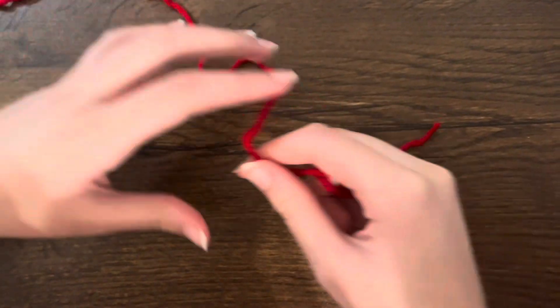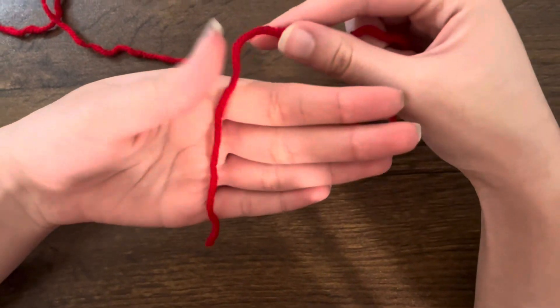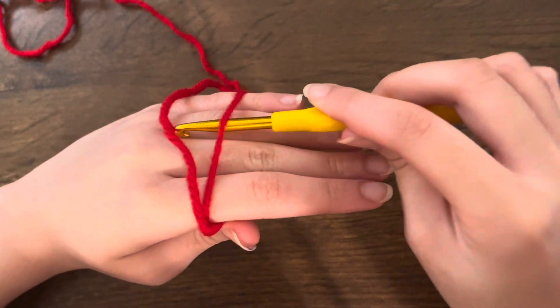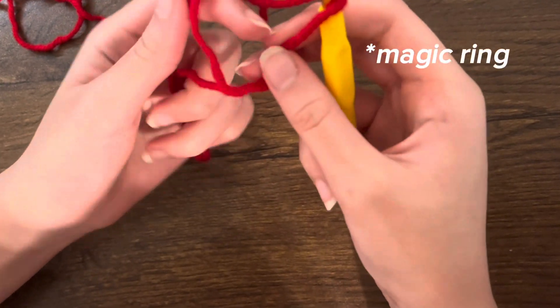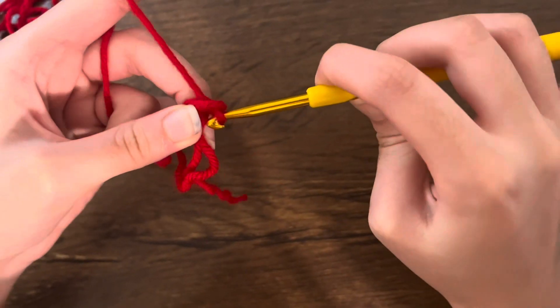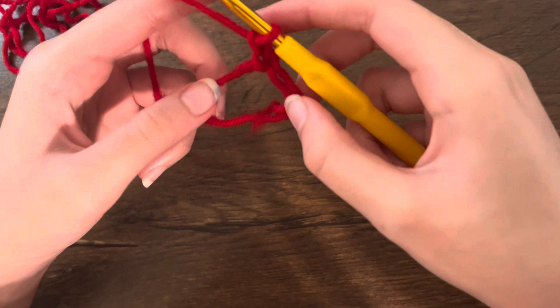Let's take some yarn. First, we're going to make a magic ring. Take the yarn, put it in your palm, make a loop around it, cross it over, then take your hook and bring it over — that's your magic loop. Then you're going to make two chains: chain one and chain two.